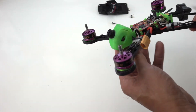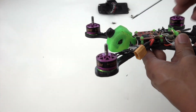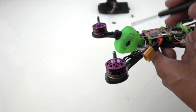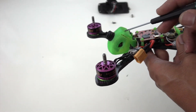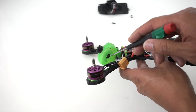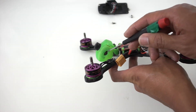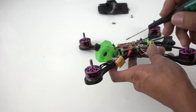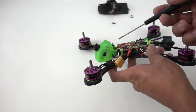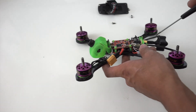I also wanted this frame to be versatile and good for almost any pilot to use. The canopy weighs around 10 grams and has the ability to adjust camera angle. By loosening these screws, you can adjust the camera tilt from roughly 20 to 60 degrees. That's good for beginners, freestyle, and aggressive racing pilots who want to go as fast as possible.